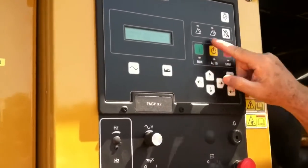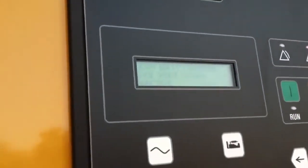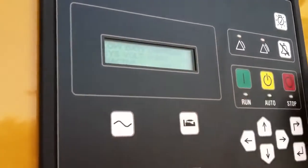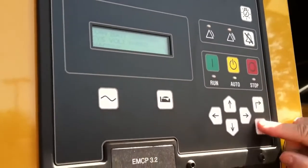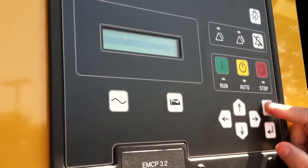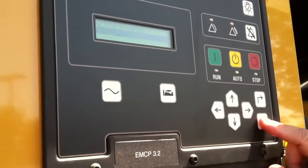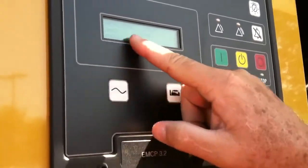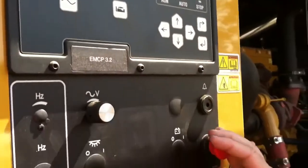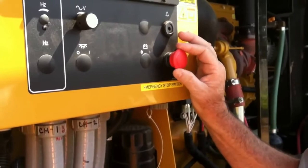I want to see what that fault is first, so I go to my menu again. It's showing me some other faults from when we were doing startup. I go ahead and enter, navigate to gen set control, and it tells me I have one gen set control issue. Going back, it's telling me the emergency stop switch is active and present. In order to clear a fault, I have to clear the condition first — so I release the e-stop, and it clears itself.